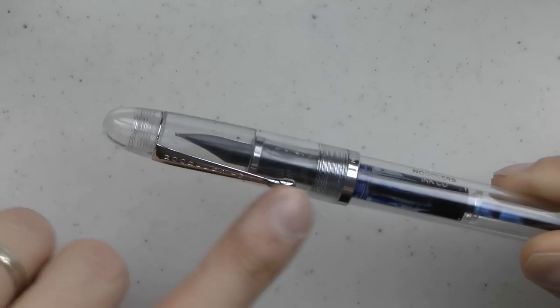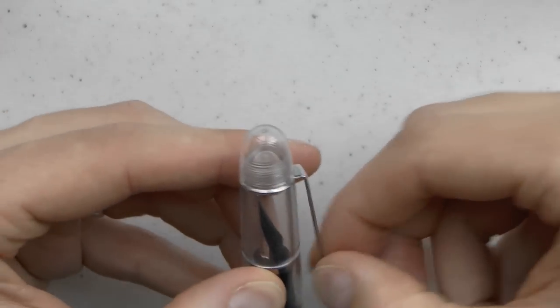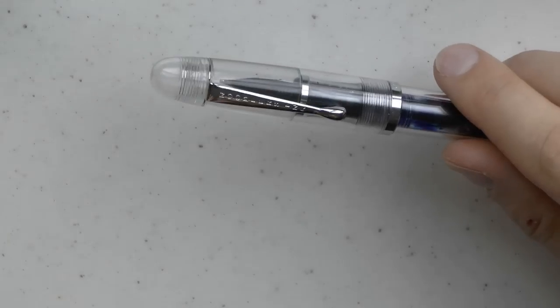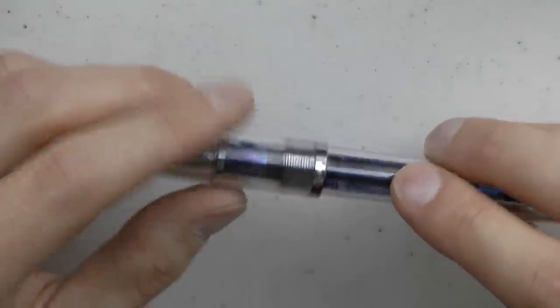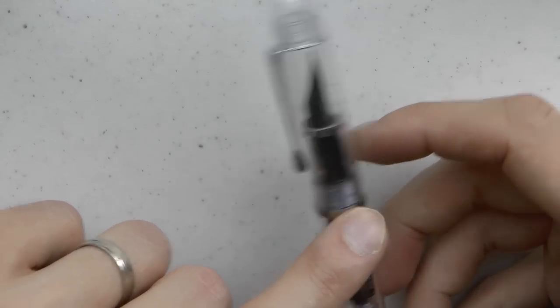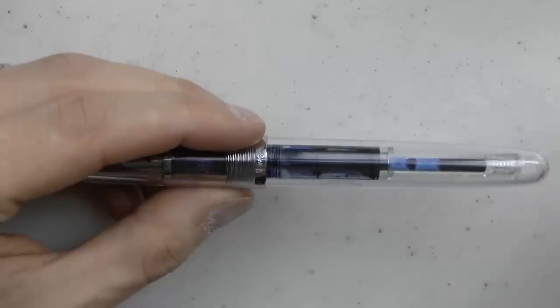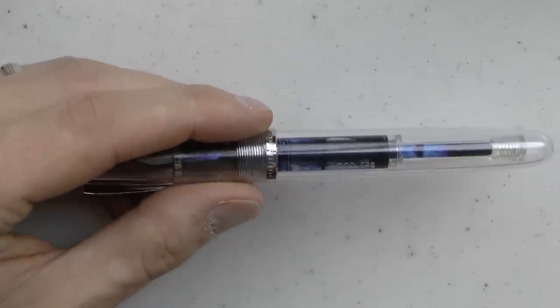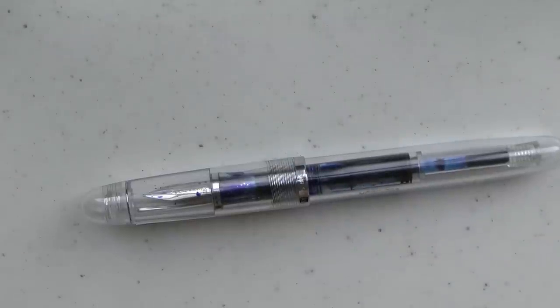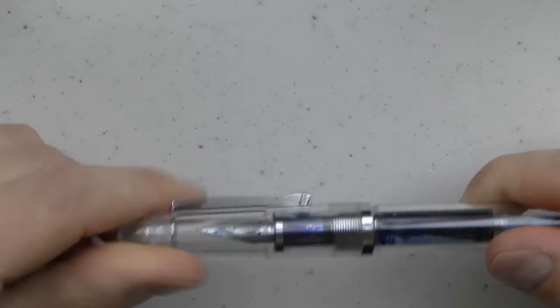Then we have the famous Noodler's ink clip, which is very springy and very easy to use. I do think I could bend it out of shape because it is quite easily operated, but it hasn't happened. Then we have the center band, which says 'Noodler's Ink' in a nice little engraving. The barrel tapers down and you can see the ink filling mechanism — whether it's 308 refillable cartridges or the two-stroke self-filling unit. The cap unscrews.